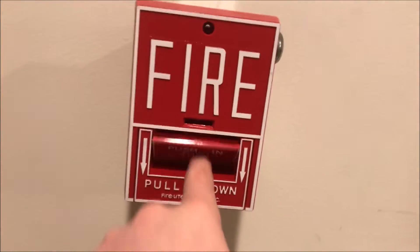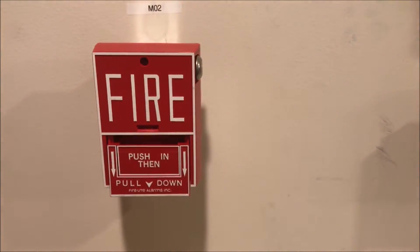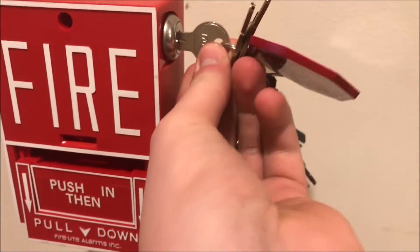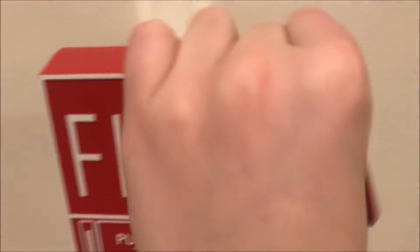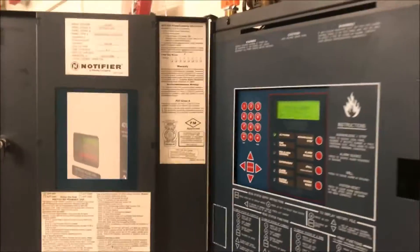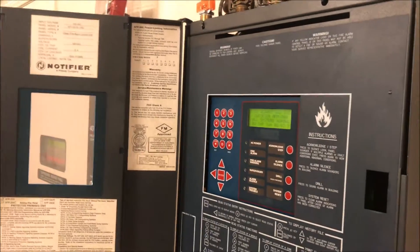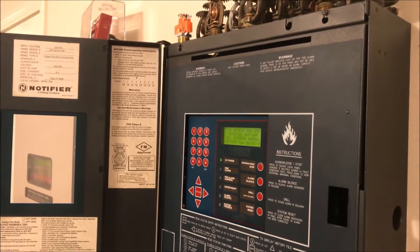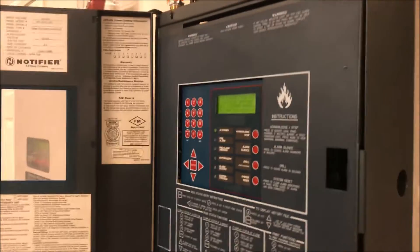Let's go pull the next device. Here we go — push then pull. We'll reset without silencing and it will turn off everything. Then we are going to pull the last Notifier pull station and smoke test the smoke detector out here. That's all nice and reset — let's close the door and make this look nice.